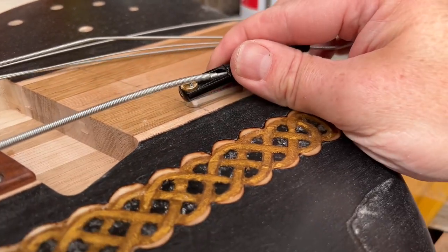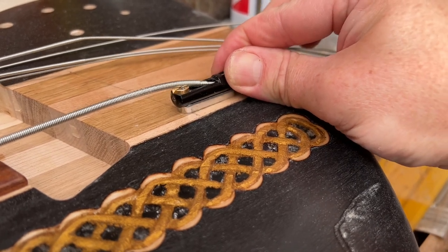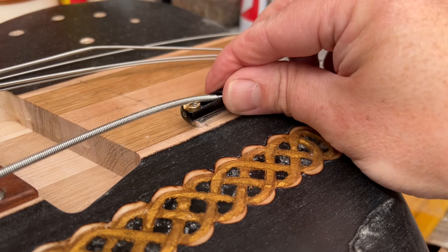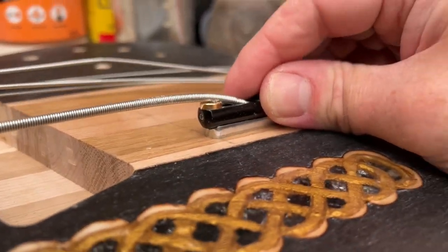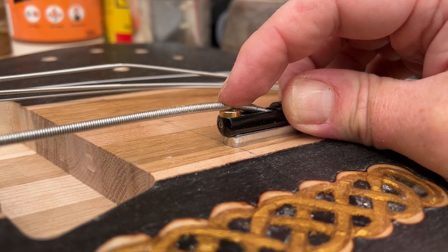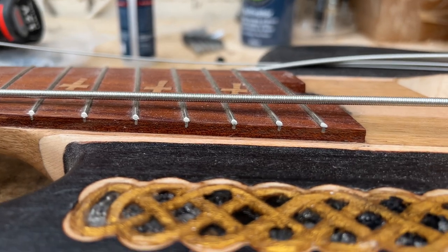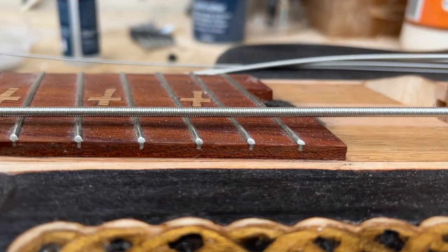I've always had in my head that I'm going to need to recess that mounting block. But actually when I pull this tight — and yes, with these big fat strings we're probably going to need to put a little kink in that string — when it's pulled tight it's not bad at all straight away. So what I'm going to do to start us off is just put all of the mounting blocks in place, screw them in, put all the strings on and then see where we're at.